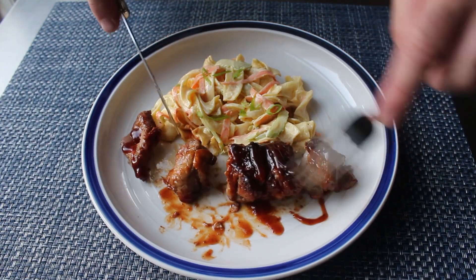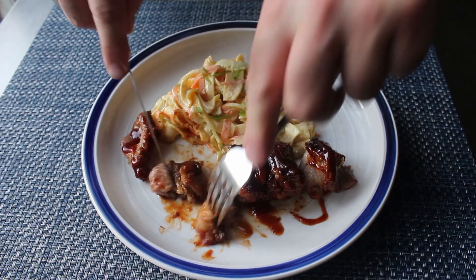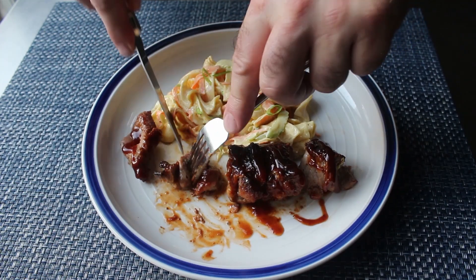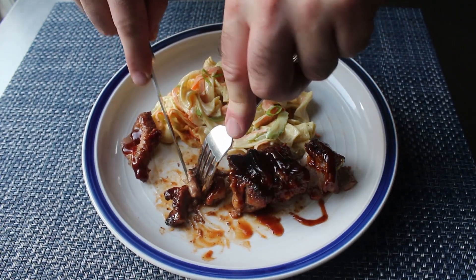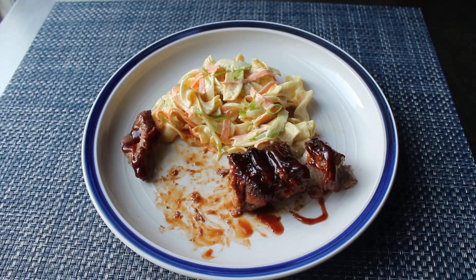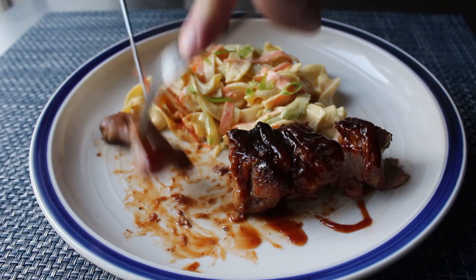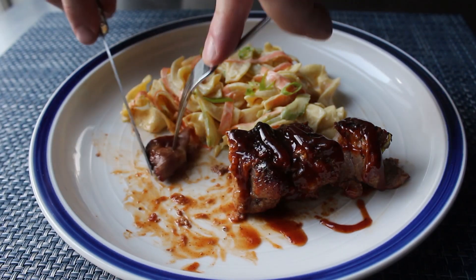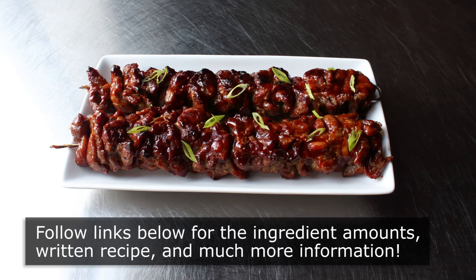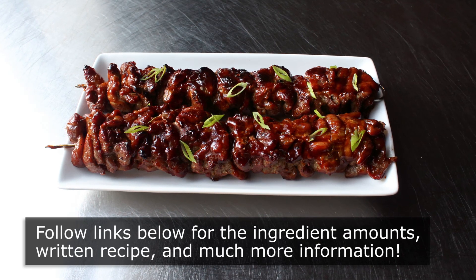Because this really was incredibly delicious, and I really do love this technique. So the next time you're craving barbecue pork and you just don't feel like doing ribs or pulling a pork shoulder, this is what I think you should make. On one hand this seems like a very familiar barbecue pork experience, but on the other it really is quite different and a wonderful change of pace. Which is why I really do hope you give this a try soon. So please follow the links below for the ingredient amounts, a printable written recipe, and much more info as usual.